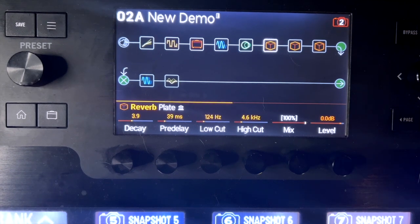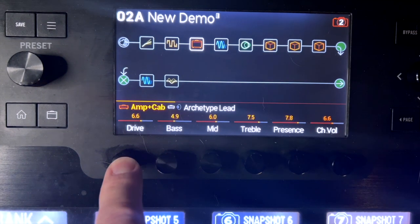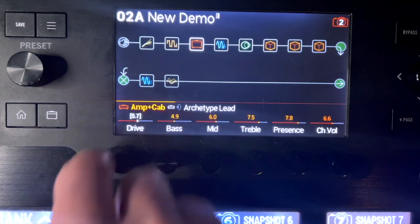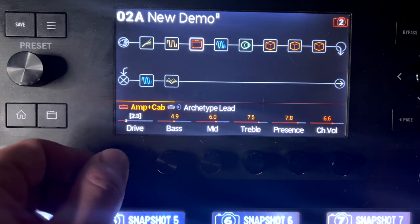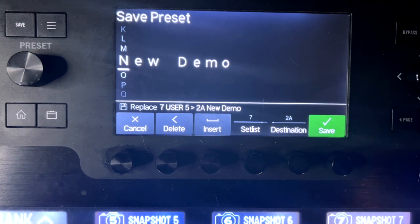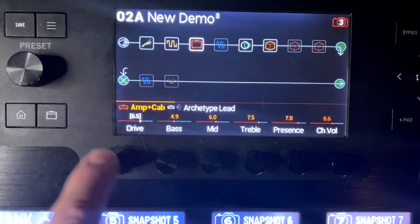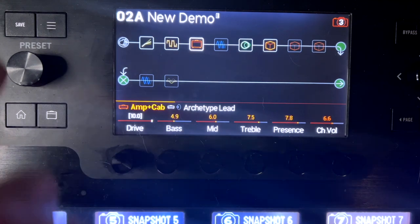So let's do another one. On snapshot two, I want my amp gain to be less. I'm going to push in and turn — you can see it brings up those white brackets next to it. I'm going to set that down to just like two and save it. And then on snapshot three, I want the drive to be all the way up, and save that.